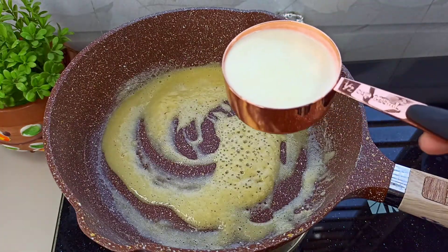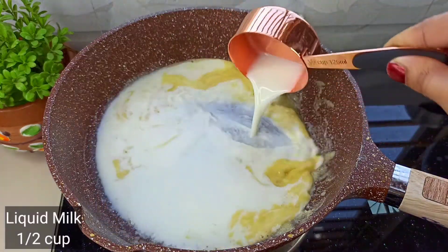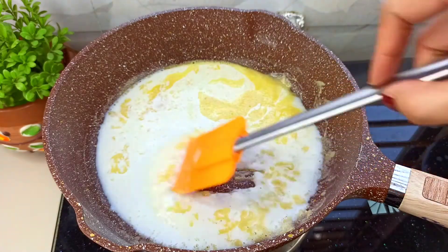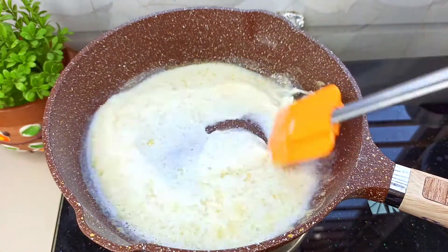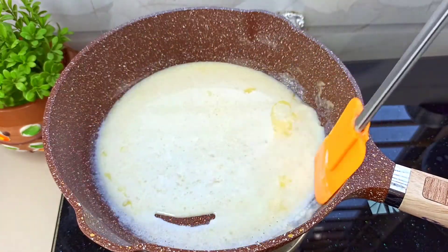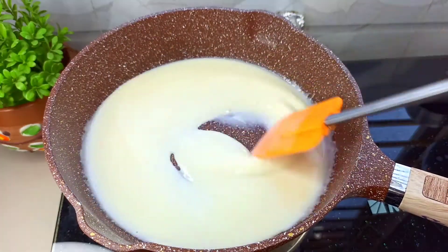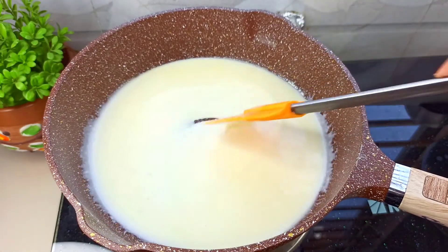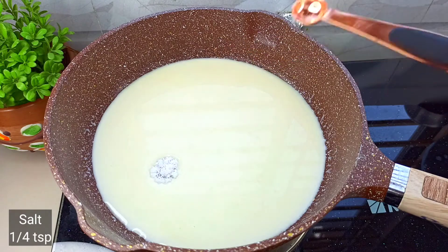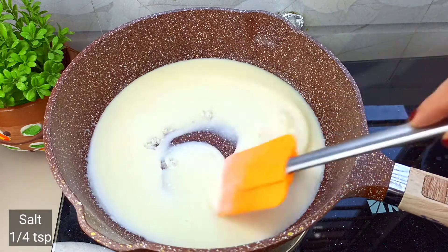I will add a half cup of liquid dough and mix it all together a little bit.